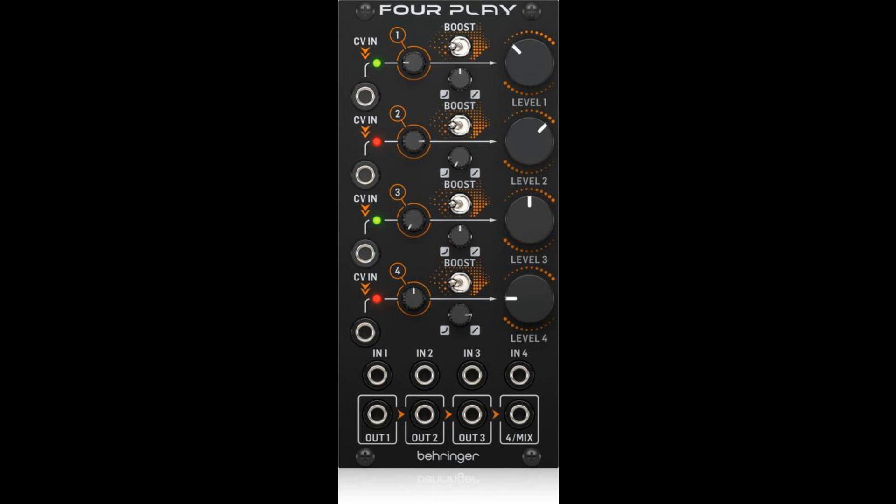The 4Play gives you comprehensive connectivity, with CV inputs for control or modulation of the VCAs, which are cascaded allowing all 4 VCAs to be controlled by a single CV input if required. Four signal input jacks with excellent headroom, and the 4 VCA outputs are cascaded so that if only the 4/mix output jack is used, the module becomes a 4-input voltage-controlled mixer. Other combinations are easily selected according to which output jacks are inserted, such as dual 2-input mixers, for ultimate flexibility.